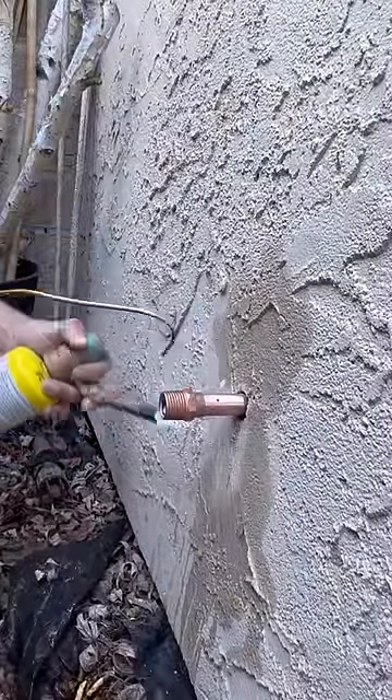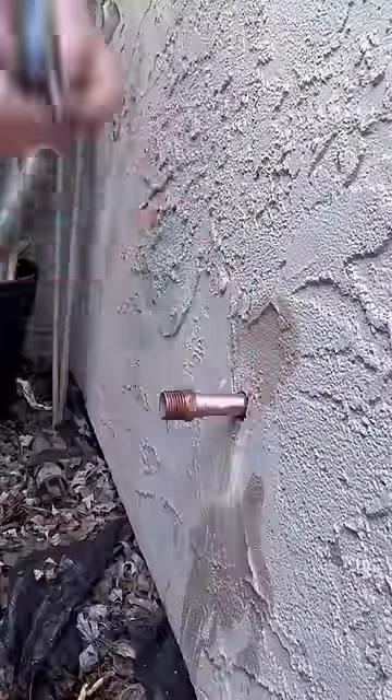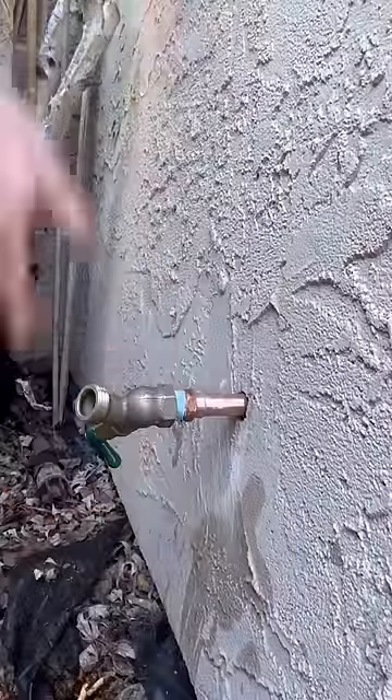Whoever did this original installation was definitely thinking of me when they did it, and I tip my hat to him for leaving me so much copper to work with. I'm going to do the same thing for the next guy, whether it be me or another person — it's always nice to have extra copper.